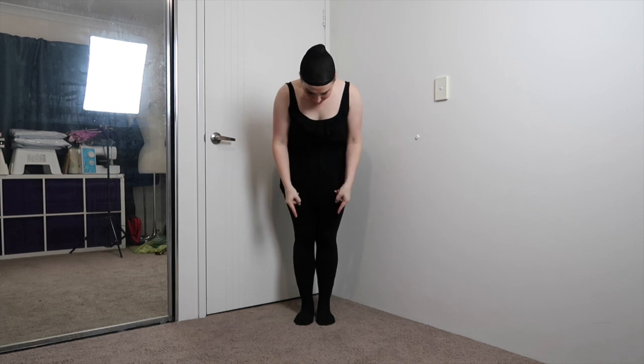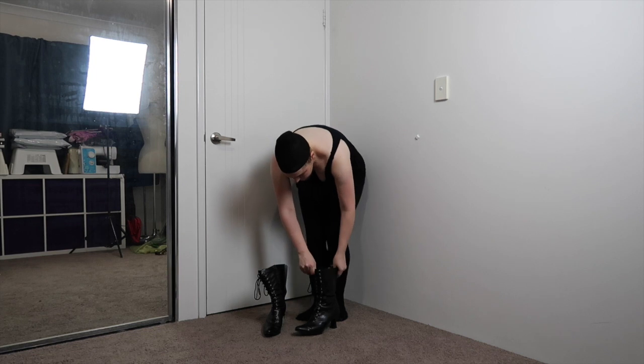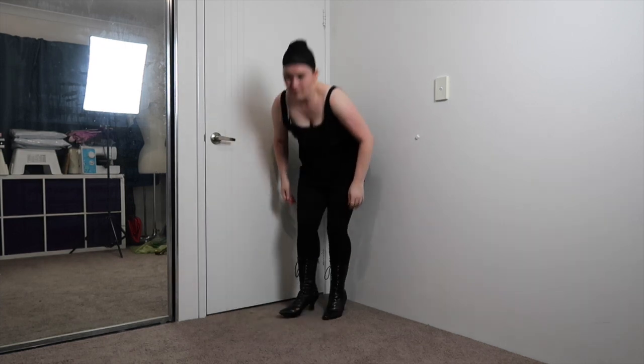First up, the shoes. I am using my trusty pair of Phantasma Victorian boots. They have served me well for a few costumes now and have certainly seen some better days, but they are comfy to wear and work well with the small heel.